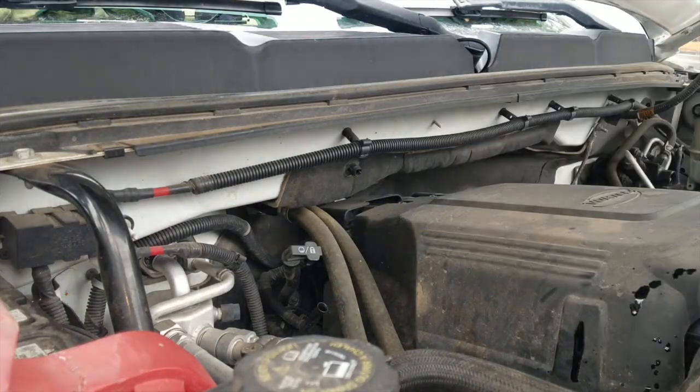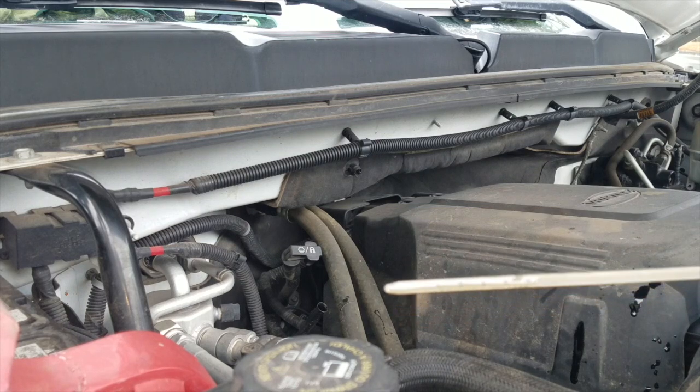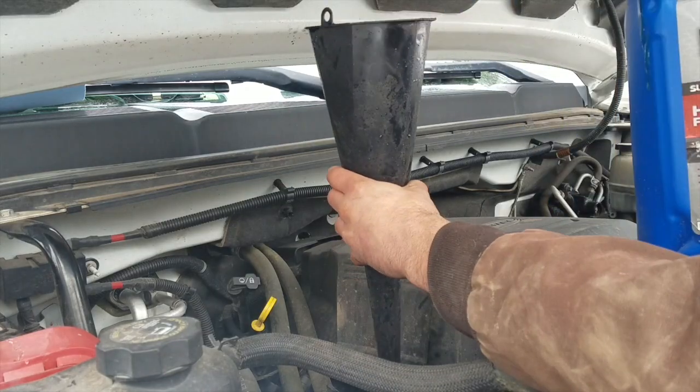I definitely like to check the oil again after the truck has run for about 30 seconds, as the reading will go down once the oil has had a chance to circulate through the motor. I'll add some oil if necessary to get to the middle of that safe range.